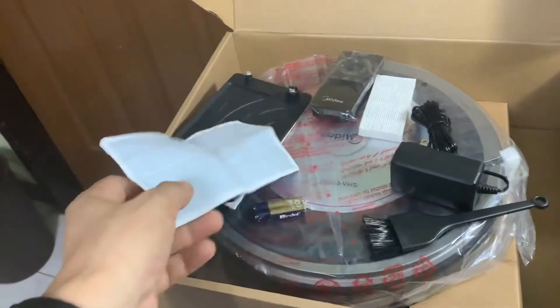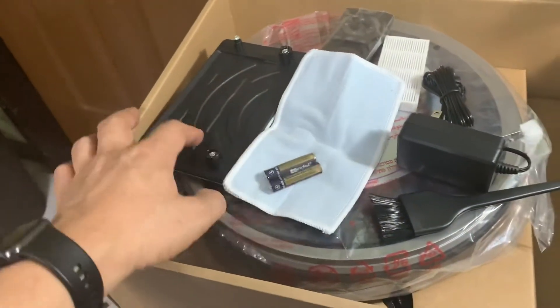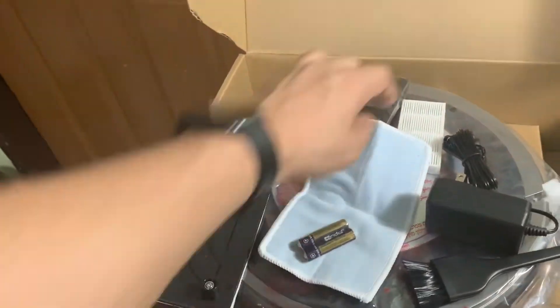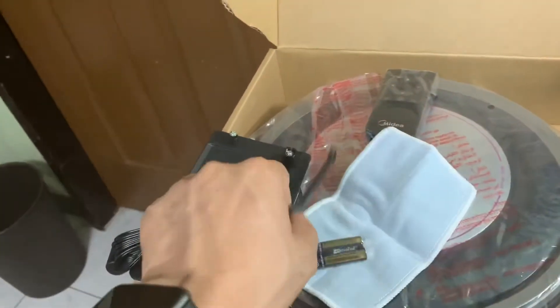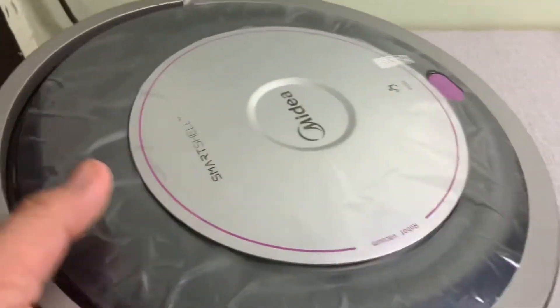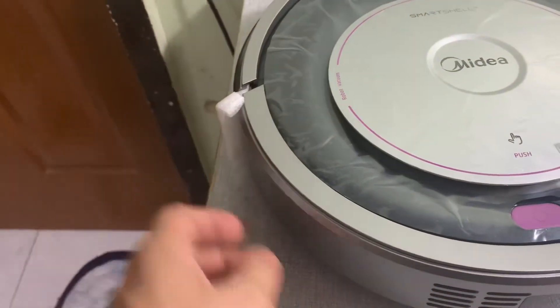So these are the contents of the box: battery, something that looks like a rug, an air filter, power supply, cleaning brush, and a remote control. This is the main unit, still covered in plastic which we'll remove later.